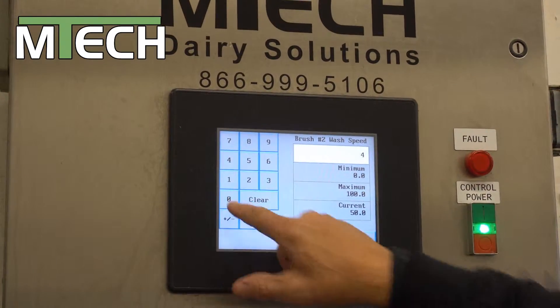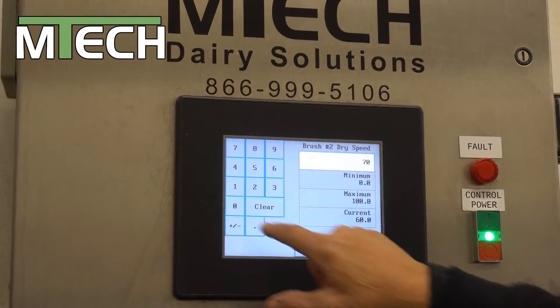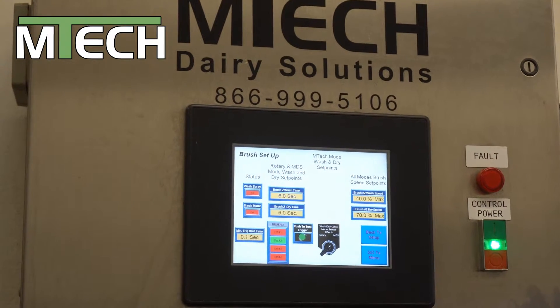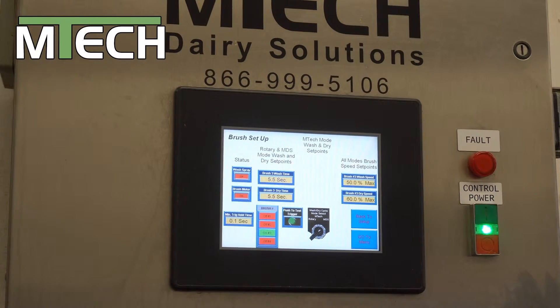We can change that and go to 40 RPMs. We can add that, go up to 70 RPMs there. And now we've set that brush. We want to go to the next brush — it's all repeatable.